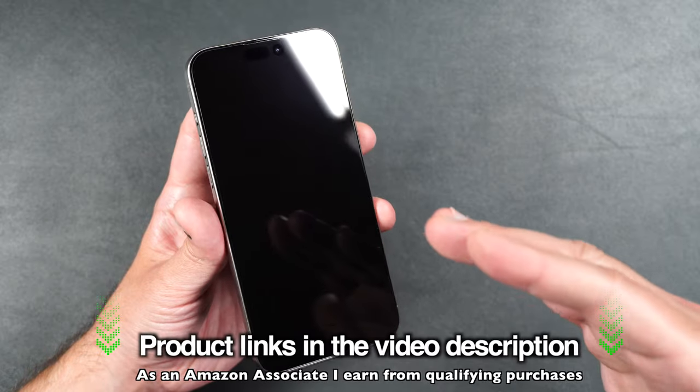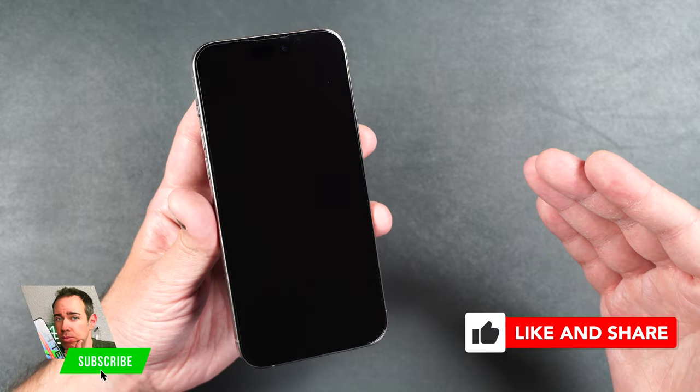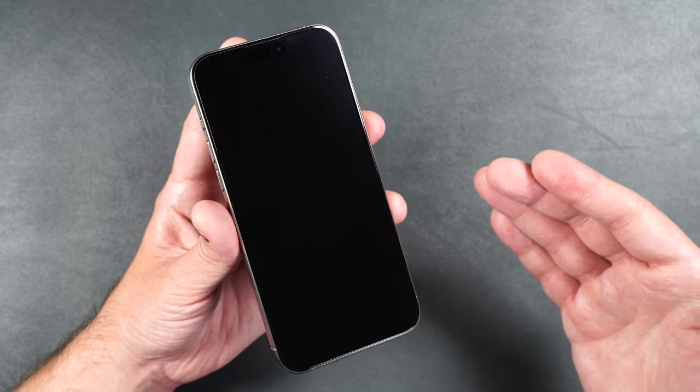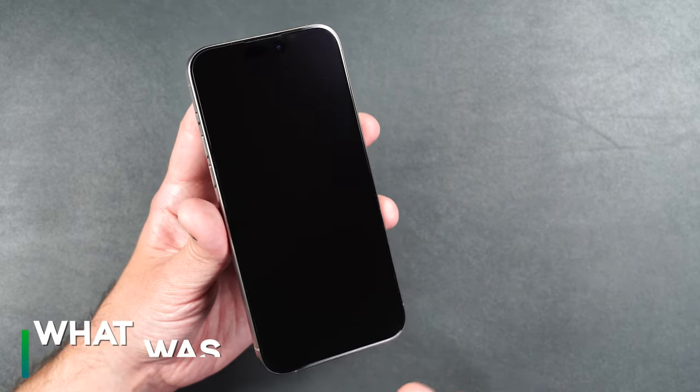If you want to pick up this exact screen protector, I'll be leaving links in the video description. If you enjoyed the video, it'd really help my channel if you gave me a thumbs up and consider subscribing. Let me know in the comments — do you have a scratch on your brand new phone and are you planning on getting a liquid adhesive screen protector to get rid of it?